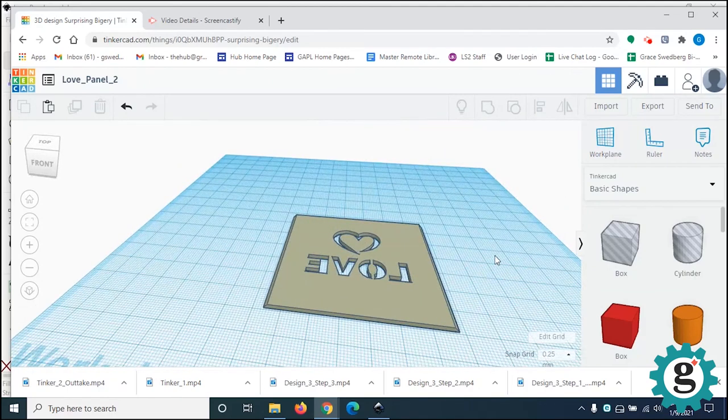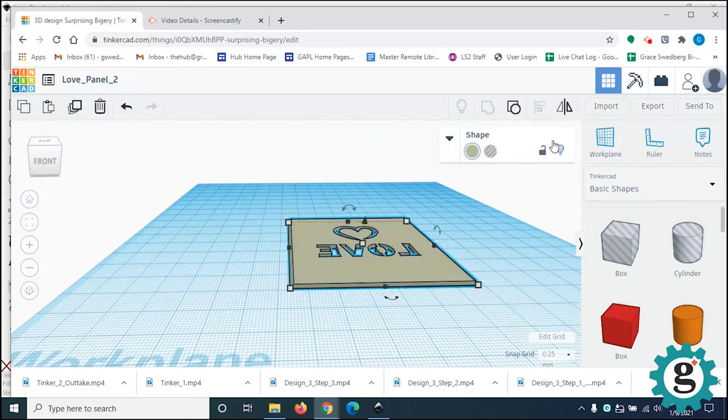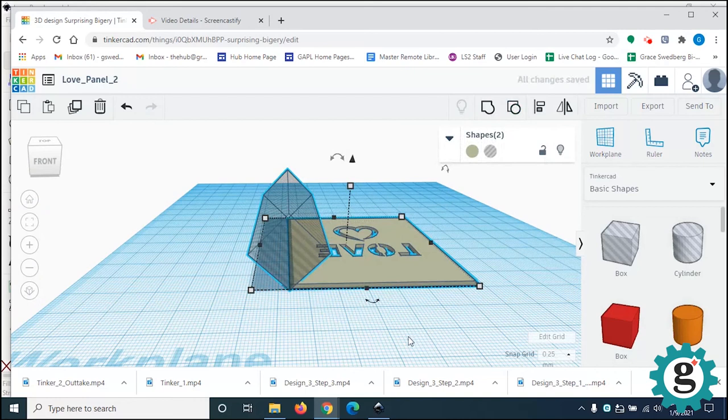Now we have beveled edges on both sides. If you want to, you can also ungroup, which will bring back your hole in case you need to adjust it or made a mistake. It remembers the sequential groups that you made — this is one group, and when we grouped the other side, that's another group. Something to think about when you're creating more complicated shapes later on. Let's go group this again.